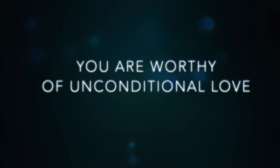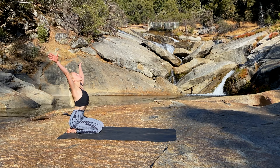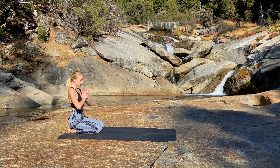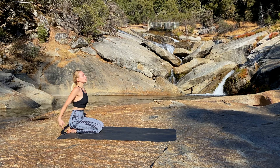Today's class will begin in a kneeling position. Inhale, raise the arms overhead. Exhale, bring the hands to heart in Anjali Mudra. Unlock the channels of the heart for cleansing.